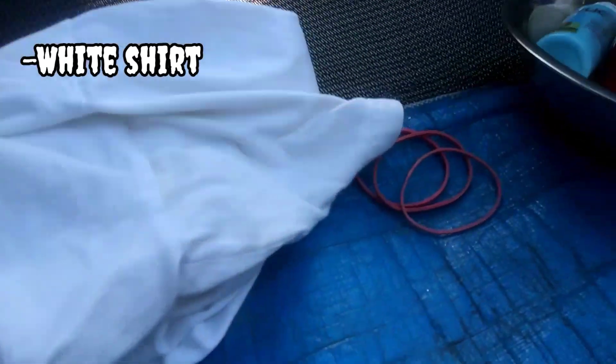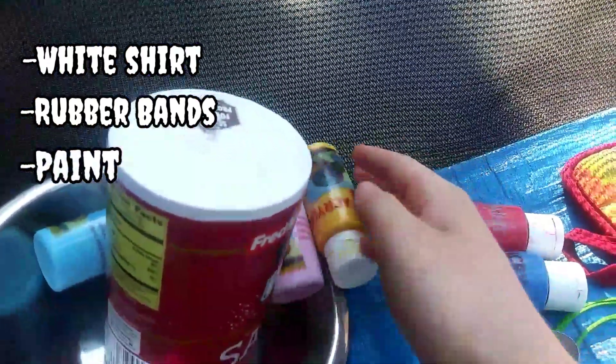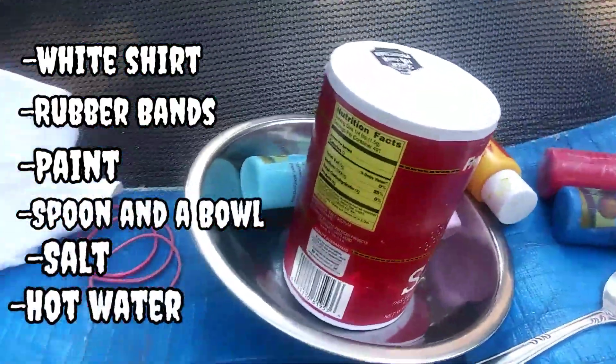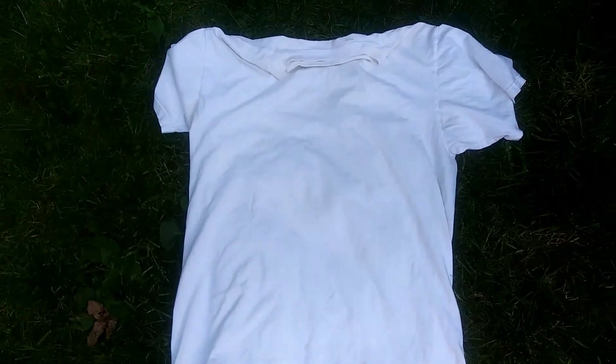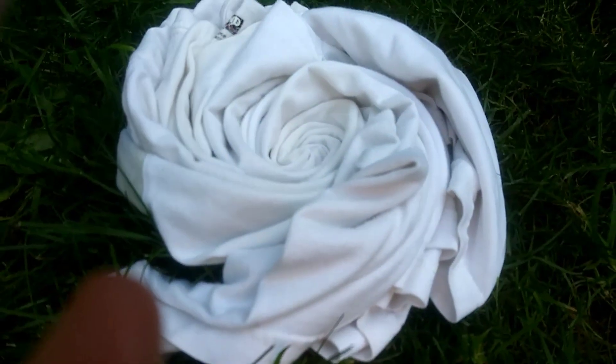I've got my white shirt, rubber bands, acrylic paint, a spoon, a bowl, salt, and hot water. Let's do this and see if it works. I'm gonna twist the shirt up and put rubber bands around it now.